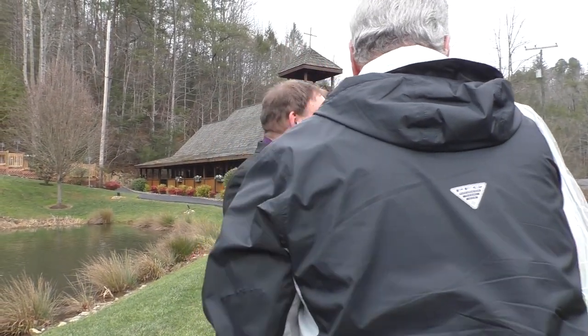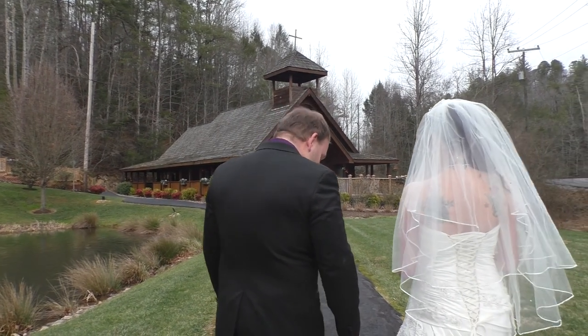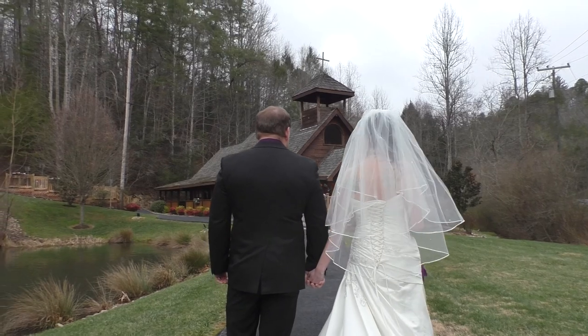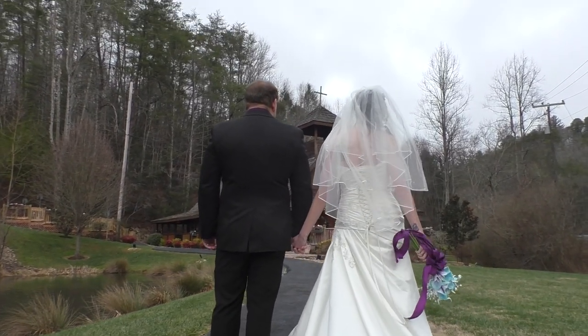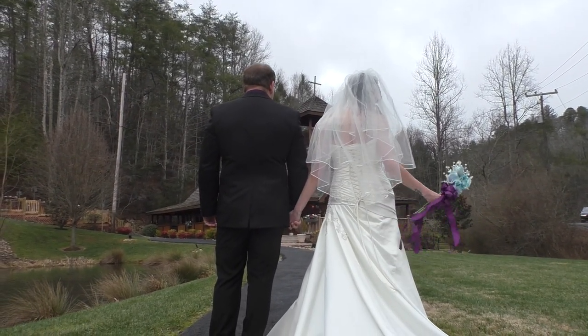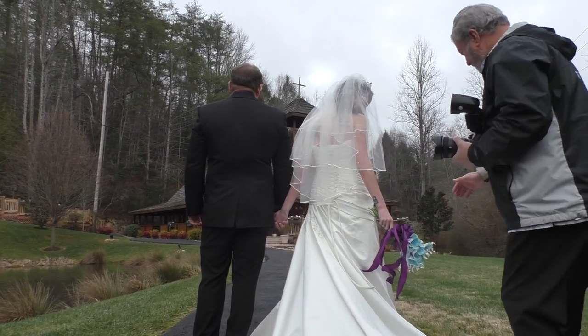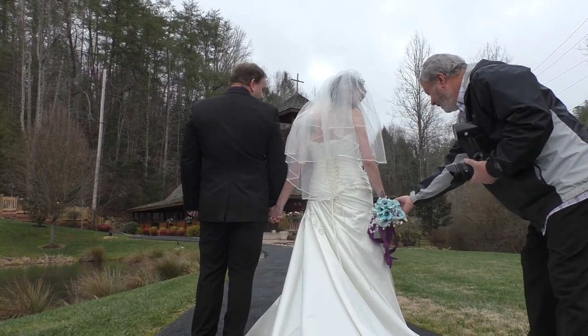Hold her hand. Ashley, you're gonna turn your right hand down to your side but turn your flowers around in your hand first — just swap them around so they're backwards. Hold them backwards. There you go.